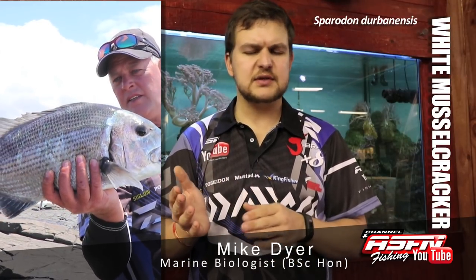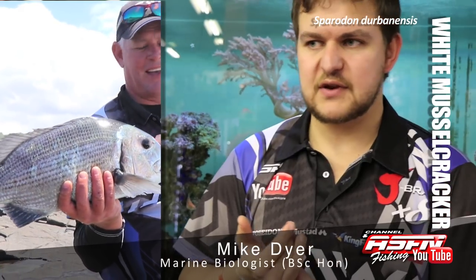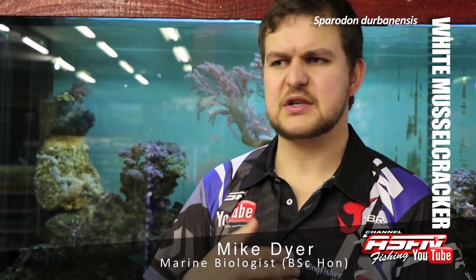In terms of when to target them, they're really more of a summer species, so from September kind of onwards. You're going to find them — they are endemic to South Africa, so it's another one of our endemic species. Although they do make very good eating, we do recommend letting them go. But if you do keep, just keep one for the pot and release the rest.